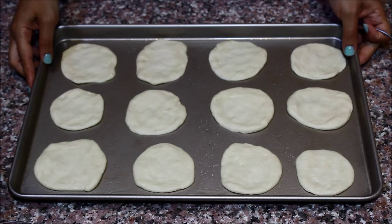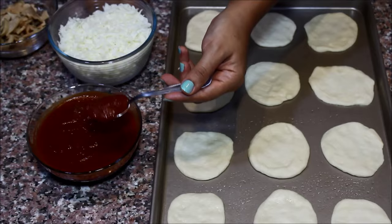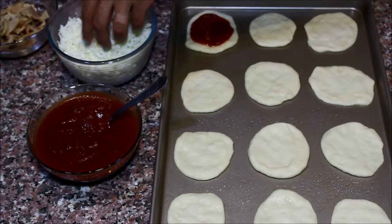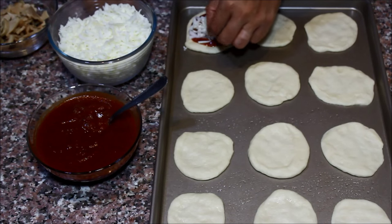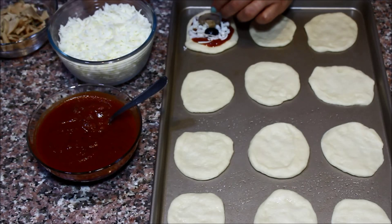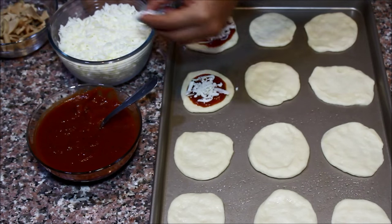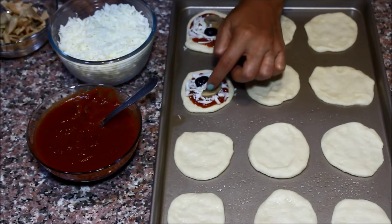This is what my dough pieces look like. Now I'm going to start adding the toppings. Start with about 2 teaspoons or half a tablespoon of pizza sauce and spread it on the dough — don't go all the way to the ends. Then add some cheese, about a tablespoon. Place the olive halves and mushrooms on top of the cheese so they're visible. Don't worry — once the cheese melts, they'll stick to it. Again: spread the pizza sauce, add cheese, a piece of mushroom, an olive half, and press it down.